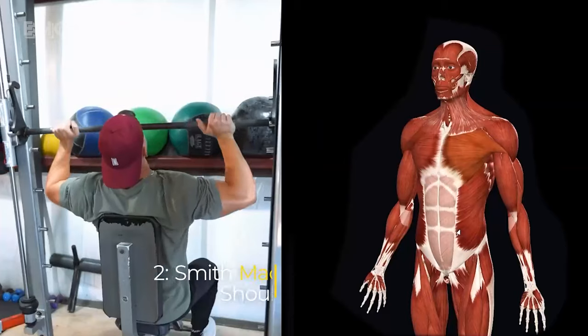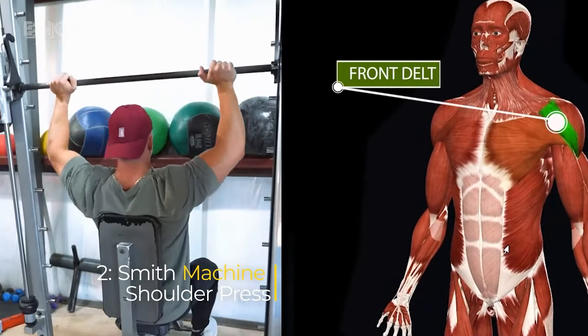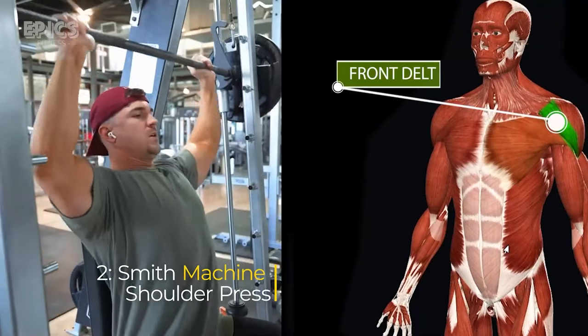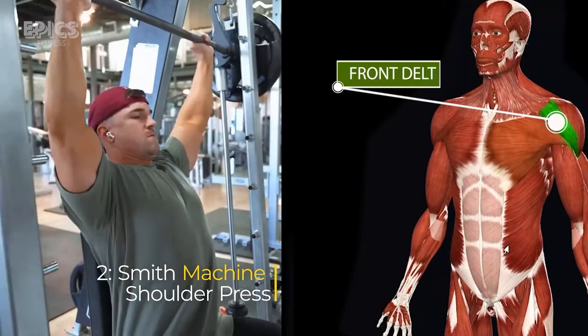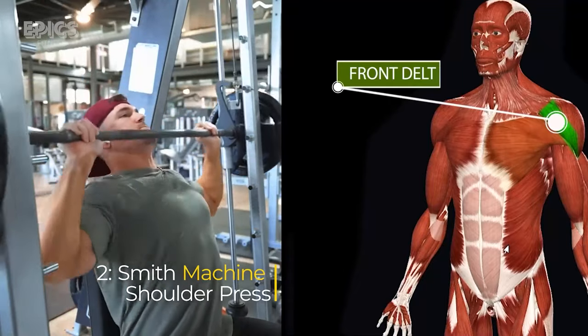Exercise 2: Smith Machine Shoulder Press. Target: front delts. For the Smith Machine Shoulder Press, set up the Smith Machine bar at chest height, sit on a bench with back support, and position yourself under the bar. Inhale deeply, exhale as you press the bar upward until your arms are fully extended, then inhale again as you lower the bar to chest level.